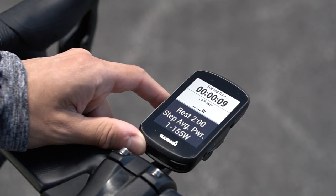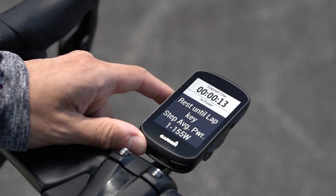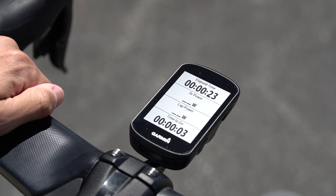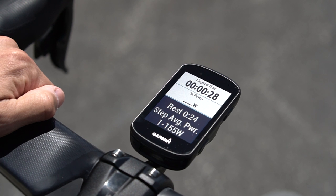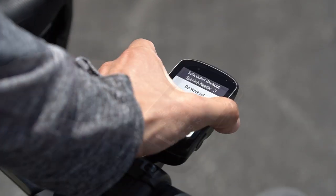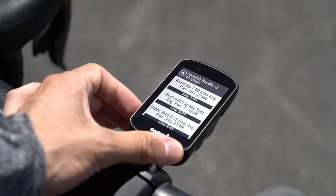Workouts with longer, more spaced-out intervals will require you to hit the Lap button to start your next work interval, while workouts with short, closely spaced intervals will automatically move you through the workout without requiring you to press the Lap button before each work interval. Review your workout prior to starting to know which structure your workout follows.